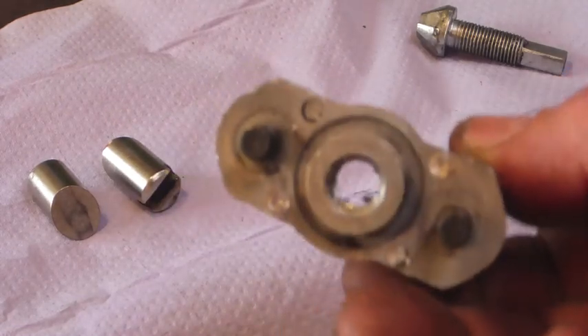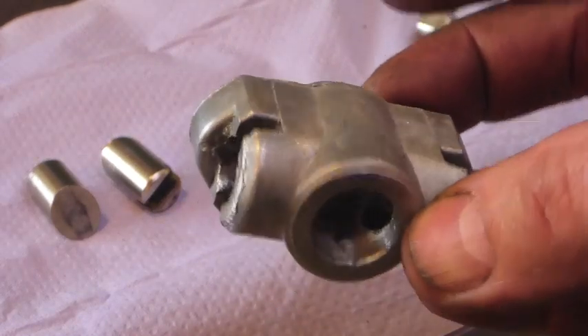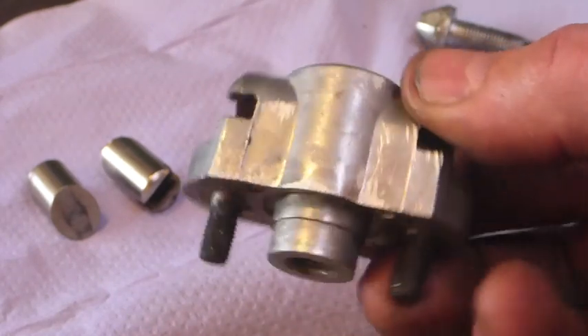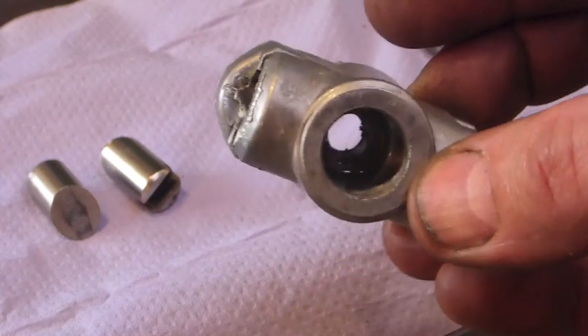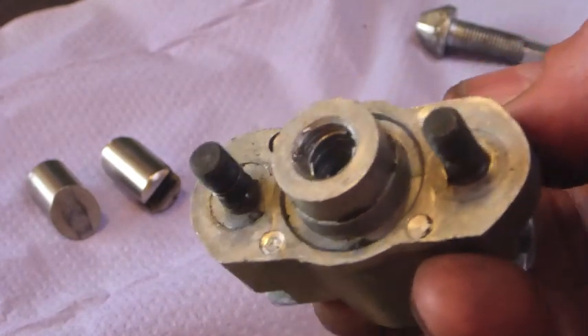It's a really familiar old dumper item, and in fact a classic car item — a Lockheed or Gurling brake expander. This particular item is brand new from eBay, been on the machine less than two weeks, and has stopped working.